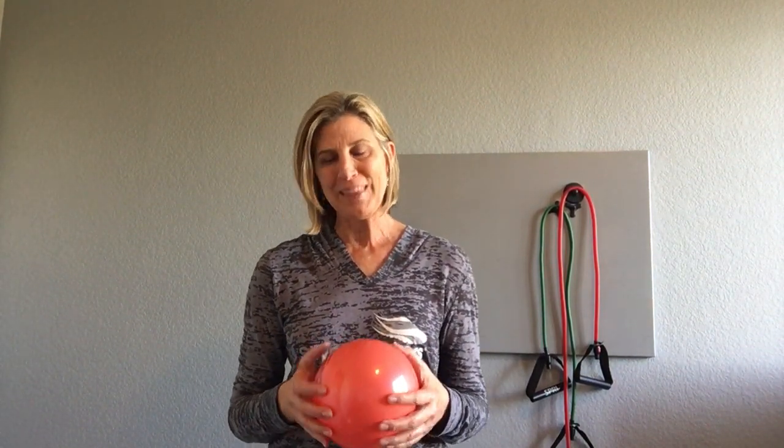Hey everyone, it's Jenny with Silver Sneakers. I love using the ball within the classes that I teach. It's a fun piece of equipment that offers great opportunities for hand-eye coordination. It's also a great way to work those fingers, wrists, and hands. Here's a fun tip that I like to use within my class that not only works with finger strength but also offers a little cognitive challenge.